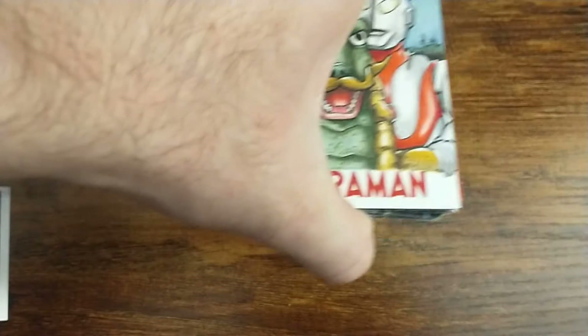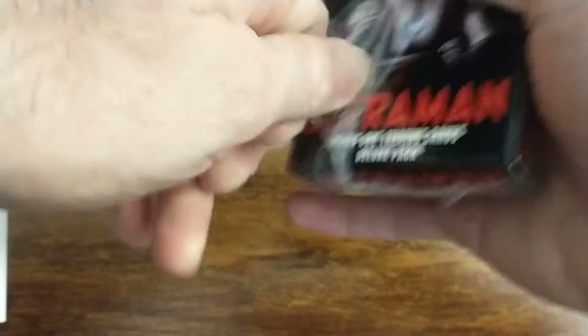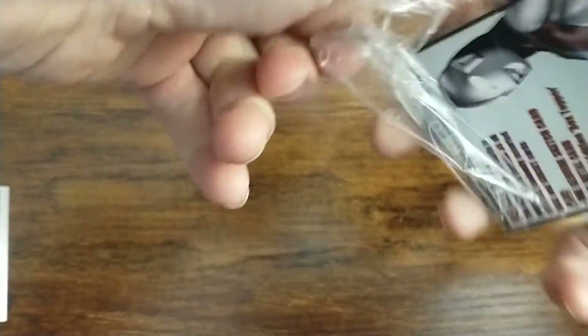Putting those back together nicely. Really really happy with that sketch card — very very nice. Let's get this next one open here.